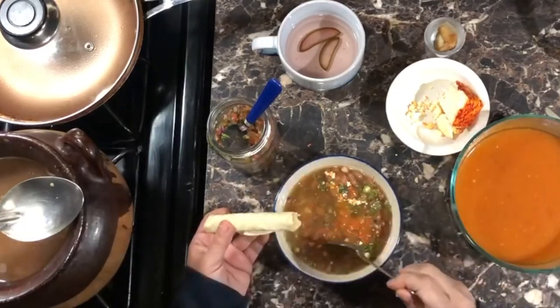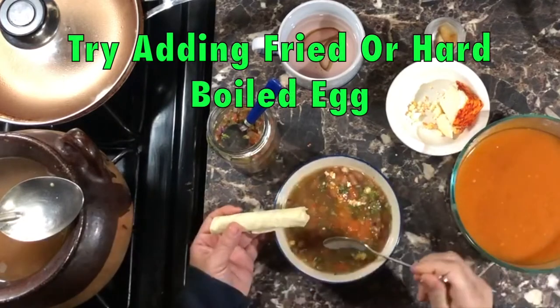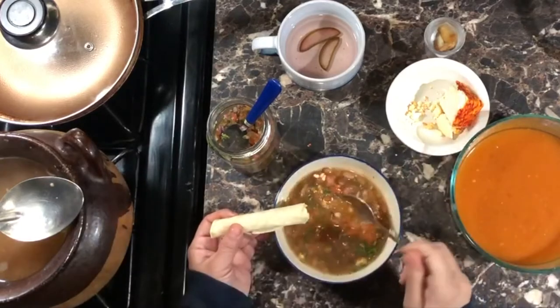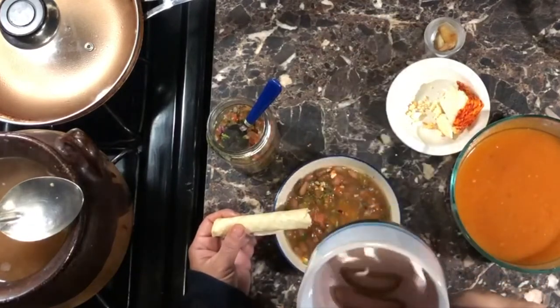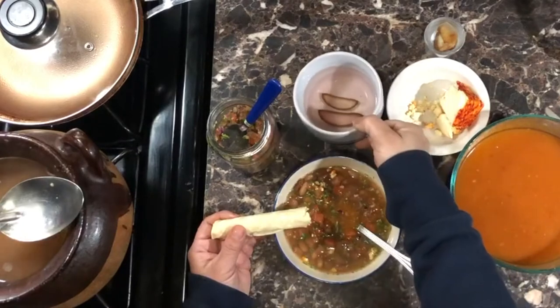I invite you to try putting different things in the soup, like pork rinds or radishes. My dad likes adding a little bit of mayo; some people like putting sour cream. Let me know what you like putting in your bean soup — maybe I'll like it too, you never know. These beans are also great for balancing out greasy meals because they have no fat at all.